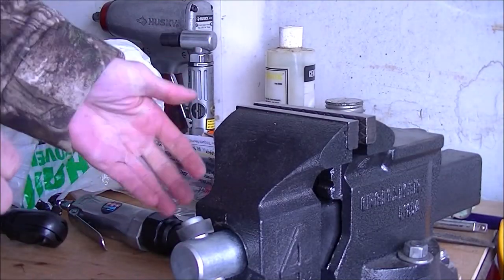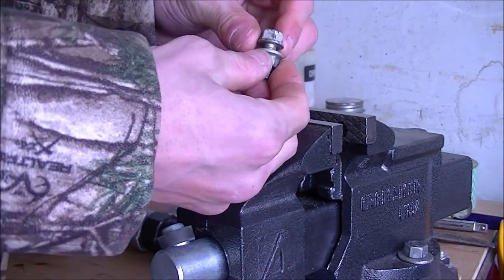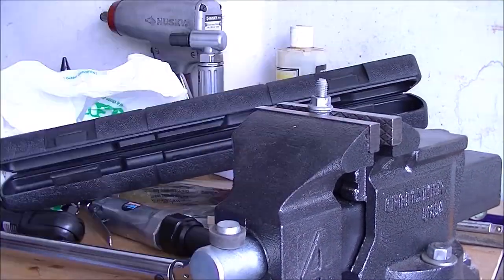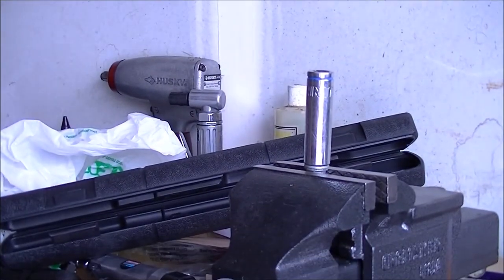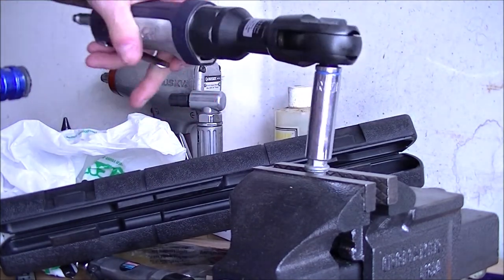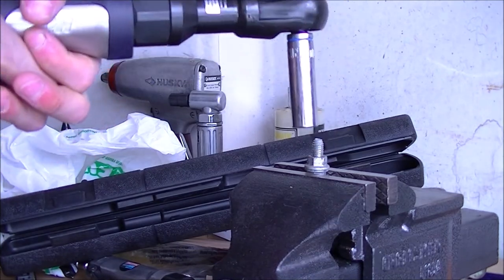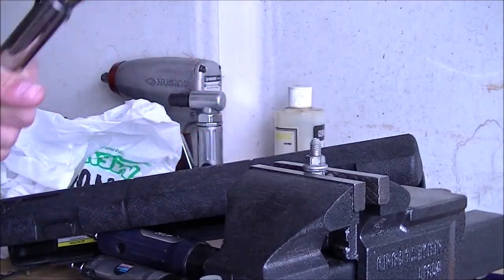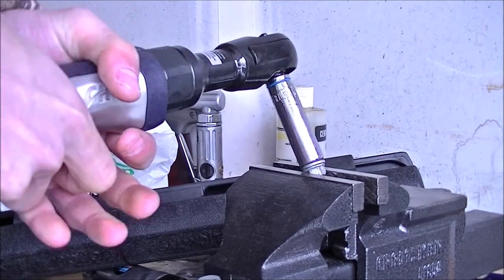We've established that it works. Most air ratchets go up to about 50 to 60 foot-pounds. Because it's so cold outside, I'm going to take a 12mm bolt and nut, put it in my vise, and see if I can torque it down to about 50 foot-pounds. I grab a 12mm socket, hook it up, and place the ratchet on top to see if I can remove it at 50 foot-pounds. I retorque it and try again.